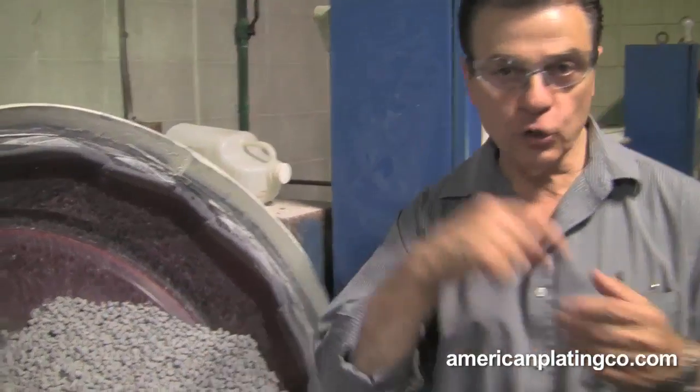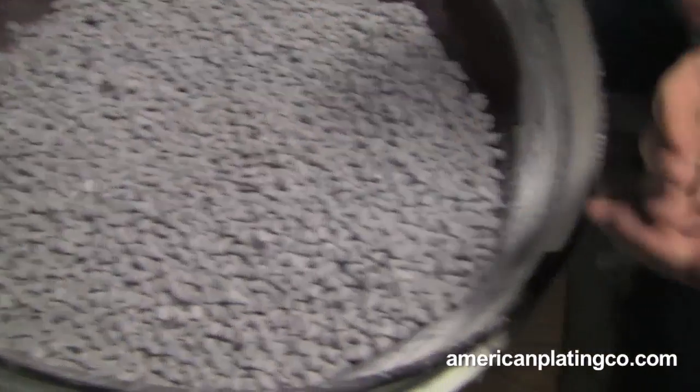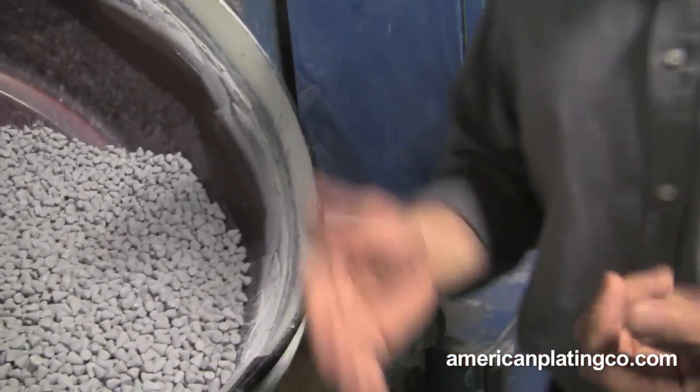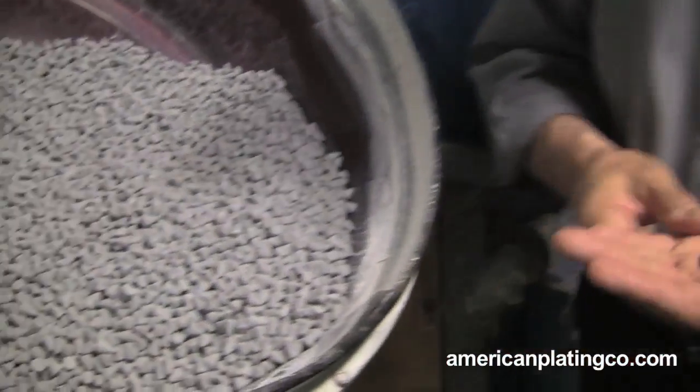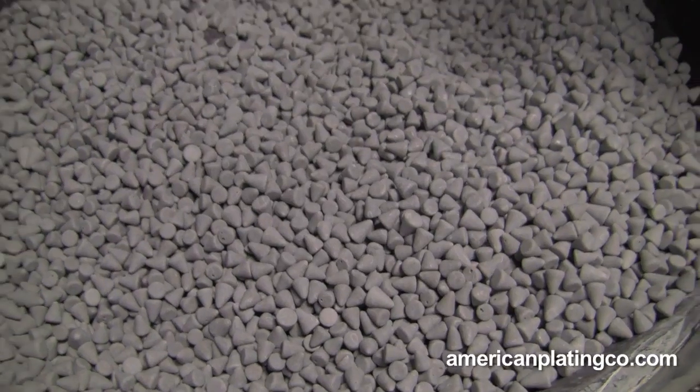This is another vibe machine that turns around in a circle like this. We have all different media that we use — depending on what we have to do to the piece depends on what media you use. Now this type of media right here is a cut media. If we had a piece that had sharp edges on it and we wanted to get all those sharp edges off and smooth it out, we would use this type of media.